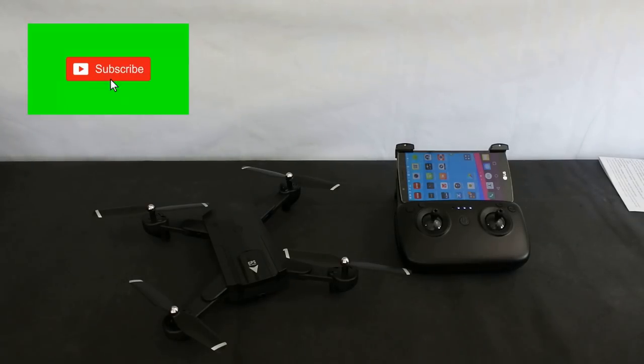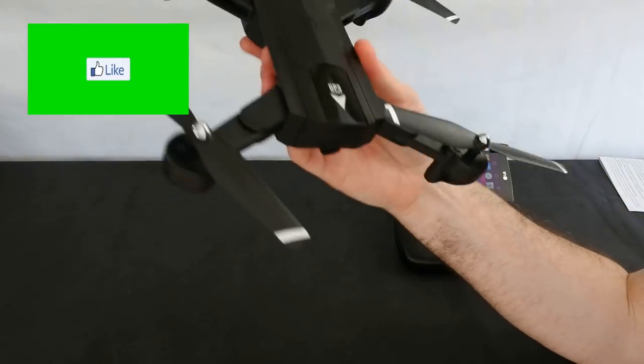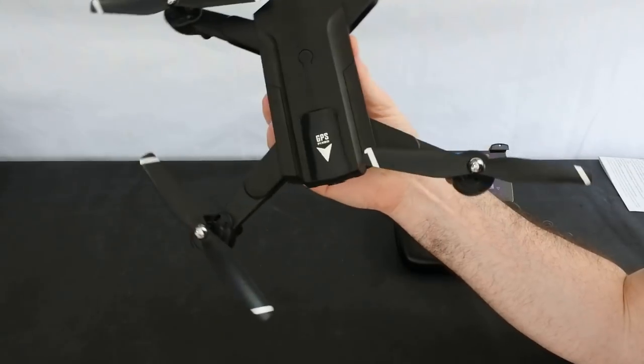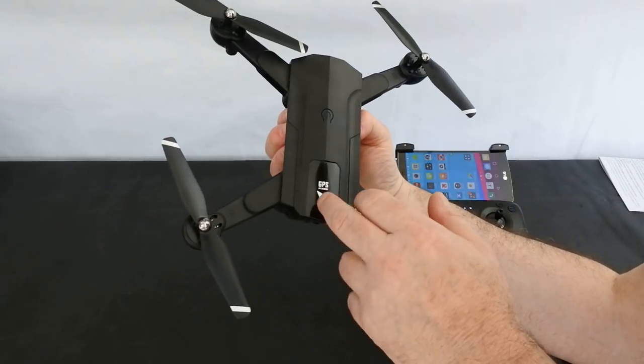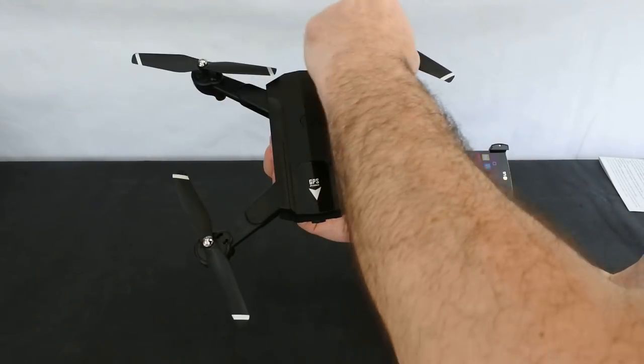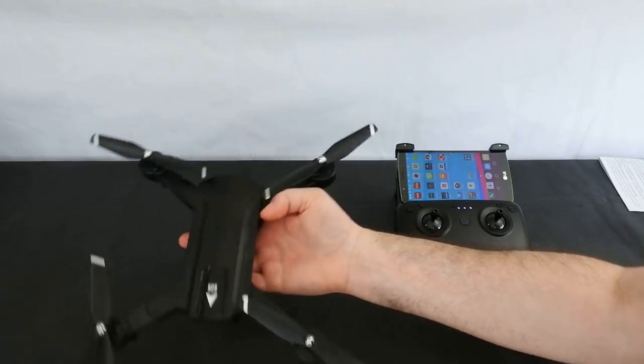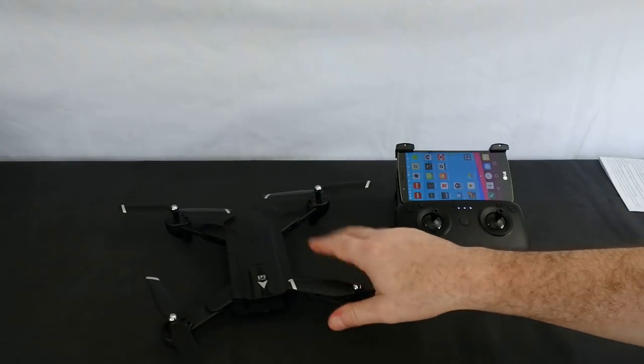Welcome back to Kolsky Drones. Today we've got the SG900S. This is a GPS drone by a company called ZZZ. Last week you'll have seen that I had a video up showing this was coming this week on my channel. I'm quite excited to get this even though the bad luck I've been having with these little brushed GPS drones. So let's see if this one's any better.